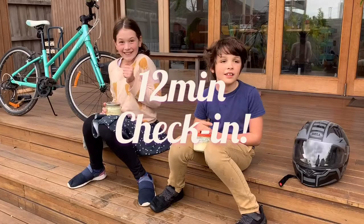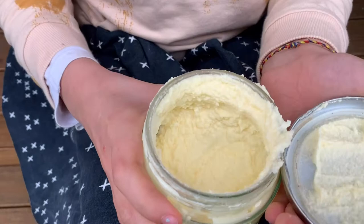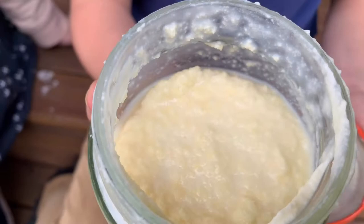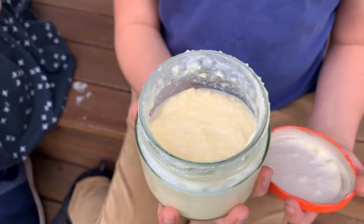Check-in number three. Let's go have a look at Ella's. It's getting there - that's nearly it! Really? So that's really close to separating. Jakey, let's have a look at yours. You're ahead of me! You can see the liquid and the solid is starting to separate. Ella's is just a little bit behind Jakey's, but this is getting really close to butter - so exciting!